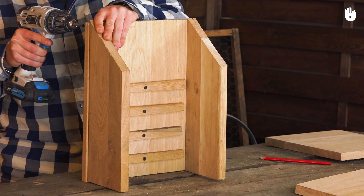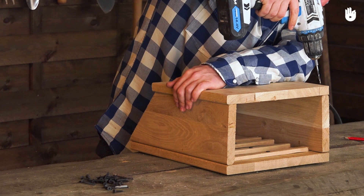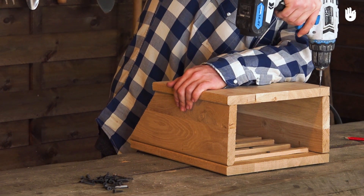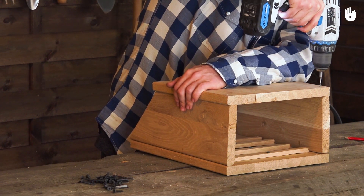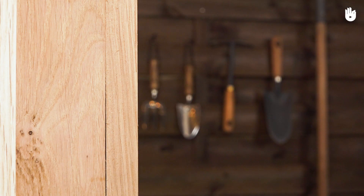Leave the wood untreated as bats are sensitive to paint and stained wood. Put the five boards together making a partially open shelter. If your wood is thick, pre-drill where the screws will be — that will prevent you from splitting it. Make sure the boards are perfectly joined up so that it's completely dark inside the shelter.